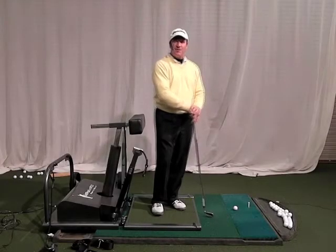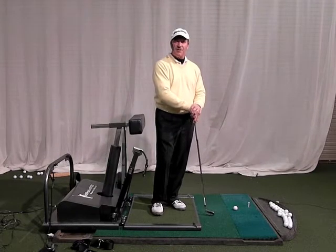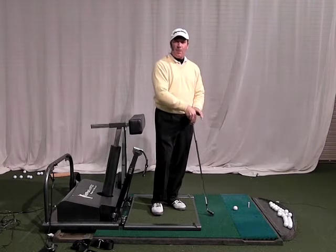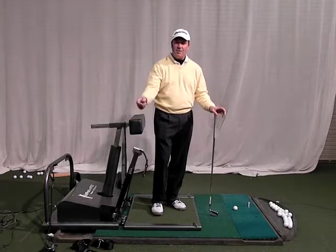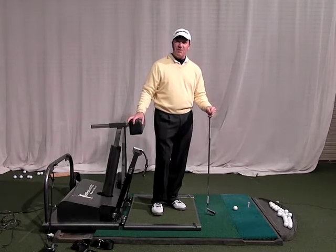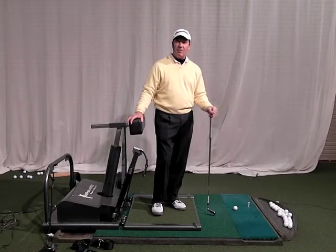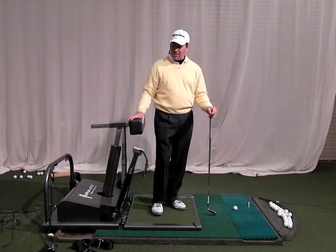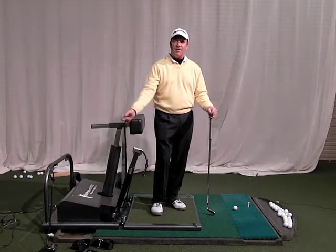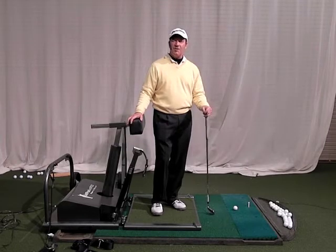Hey there. My name is Wayne DeFrancisco. I'm the owner of the website WayneDeFrancisco.com where I do swing analysis and golf instruction. I'm standing on an interesting piece of equipment here and I wanted to do a little promo video for it. I think it's a great piece of machinery. I first ran into this down at the PGA show about a year ago and the owner and inventor, Yana Rush, showed me the machine and I thought it was wonderful. I want to show you how it works and go through some of the cool things it does for you.